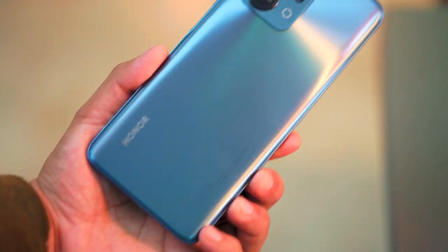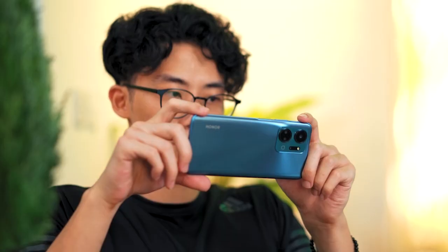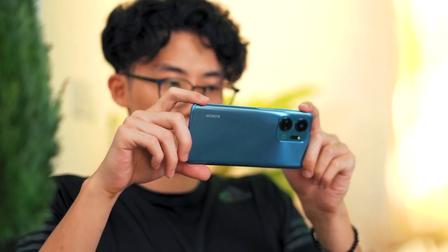I'm Josiah, and today join us as we check out the new Honor X7A along with its specs, design, and how it feels, and more importantly, what we think of this new entry-level smartphone.